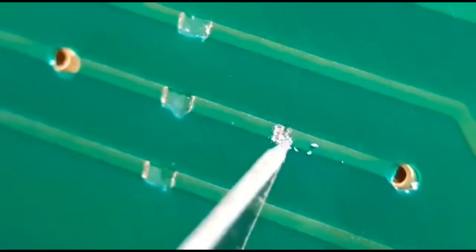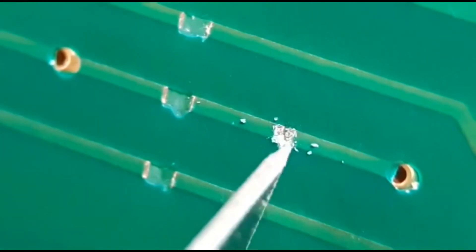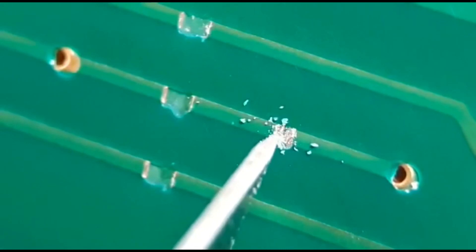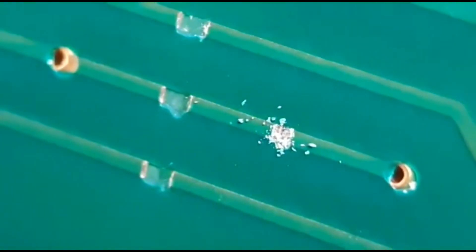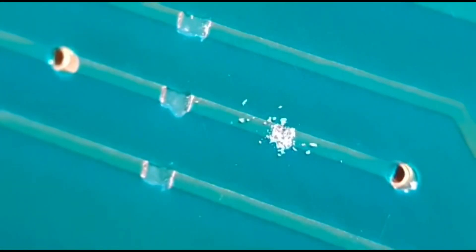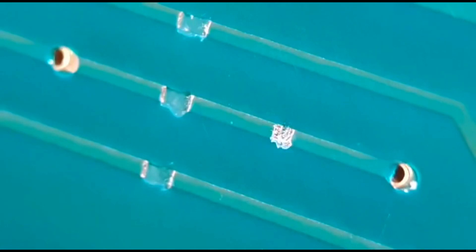But if the gap's too big, you can't really do that — that's why I'll show you the other methods. You literally just scrape back a millimetre, then brush this off to get rid of the resist. Just get a little brush and blow it off if you want, just clean that off. Then a little bit of flux over the top.